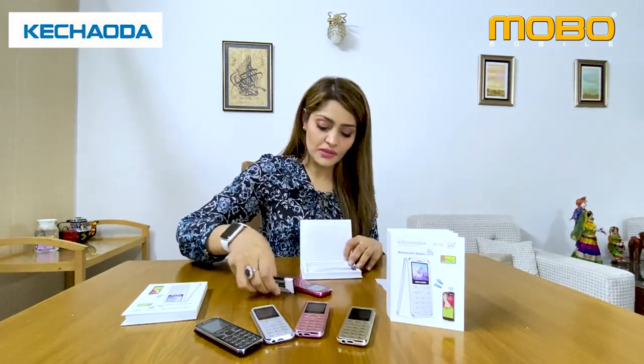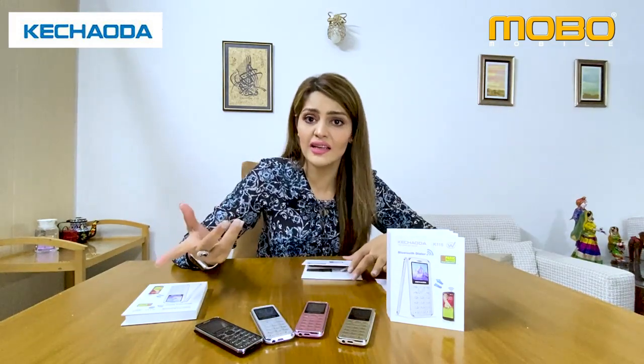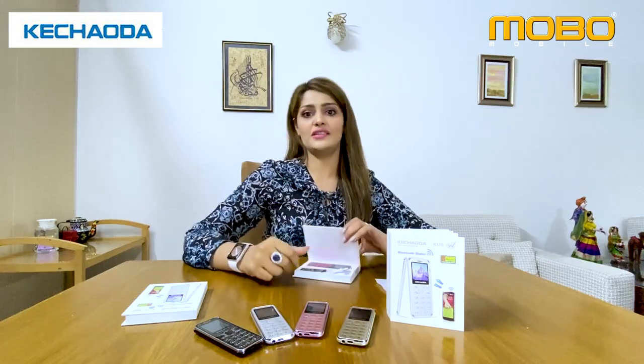Which colors does it come in? Please tell me! Five colors: shocking pink, baby pink, silver, black, and this is kind of a beige color.